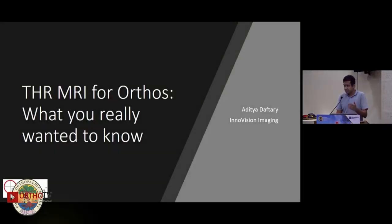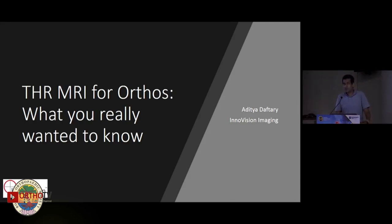Thank you very much for having me here. I should let everybody know that I'm far more at home in this meeting than in any radiology meeting. Also to the faculty, the radiologist may or may not have maintained the dress code. Please correlate clinically.